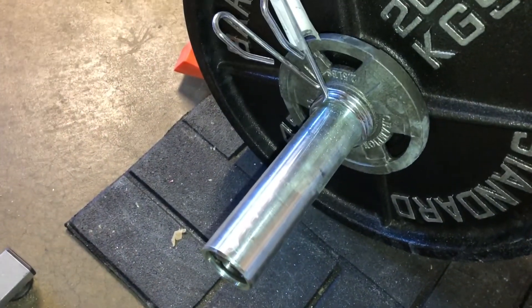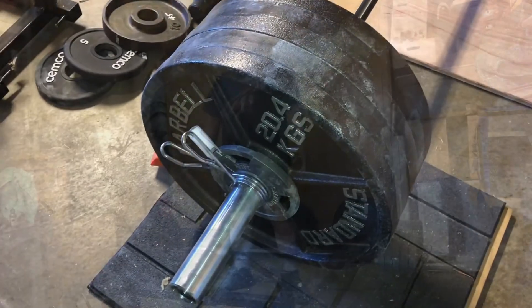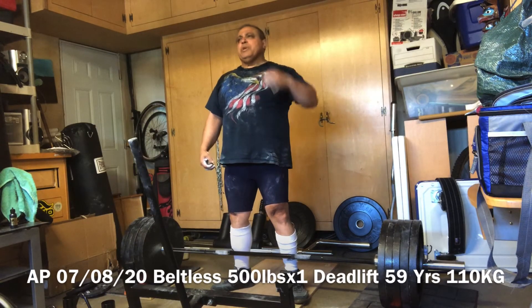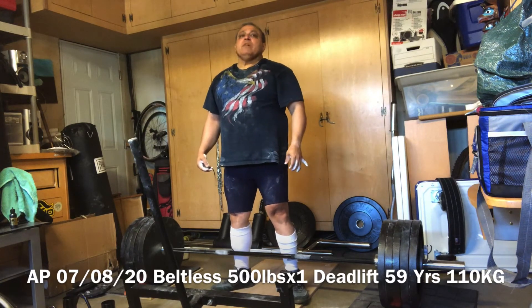So we're gonna try 500 pounds. This is July the 8th, 2020. Trying 500 pounds.